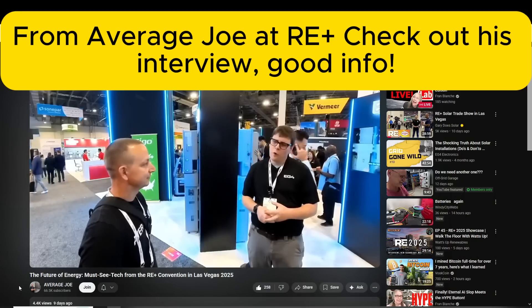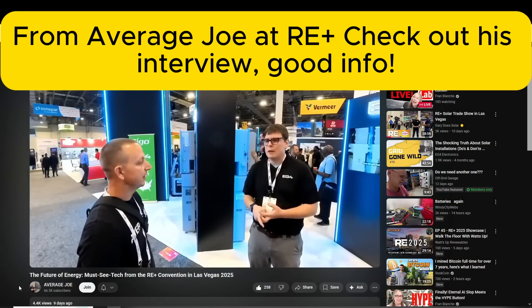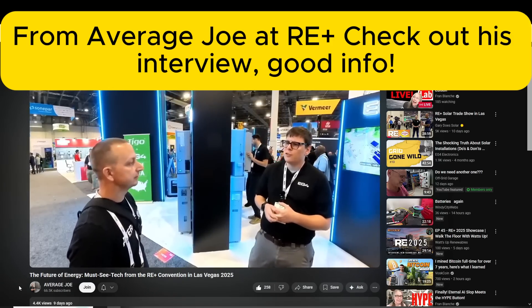Even EG4 is getting into the high voltage game. The 100 volt architecture may have some new easter eggs coming for that, because there's a lot more you can do with a higher voltage DC platform. 48 volt is just tricky — it has too many amps and it's low efficiency. They're doing I think 100 or 120 volt battery packs — dipping their toes in the water, I guess.